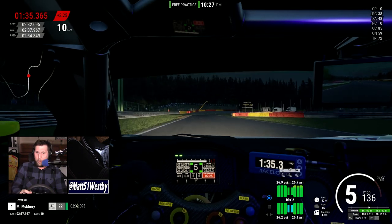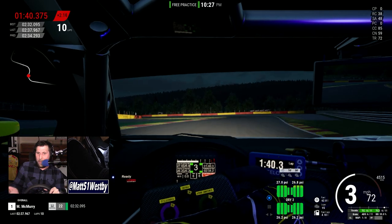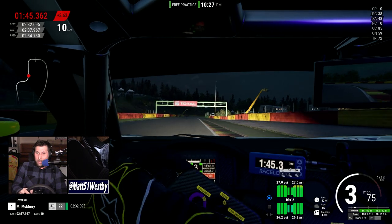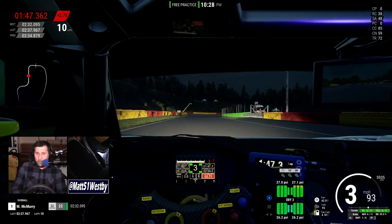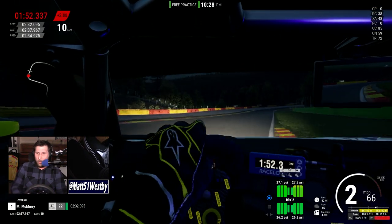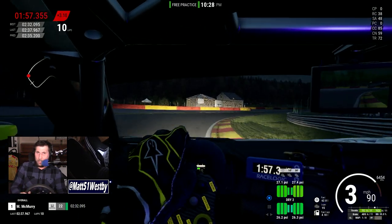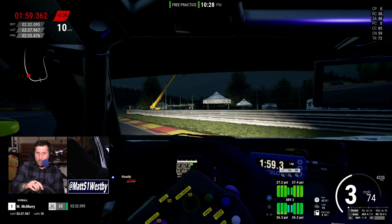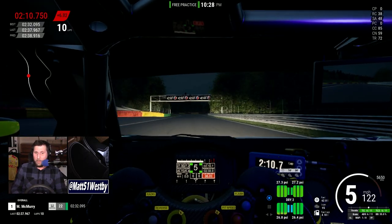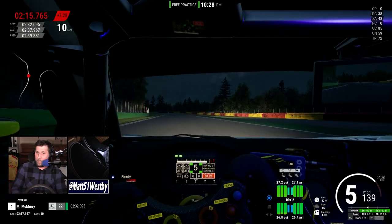That's where the Next Level Racing HF8 comes in. For $230, you get eight different motors that you can customize when plugged in via USB. In my mind it is a significantly better deal. And the really cool thing about it is that you can convert any chair — if you're just getting into sim racing and using your kitchen chair, you can put this cushion on top and get the same experience.